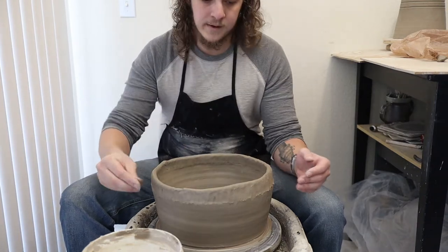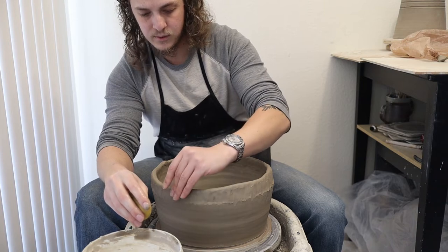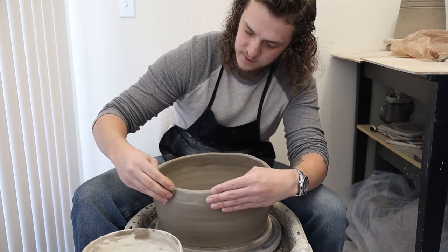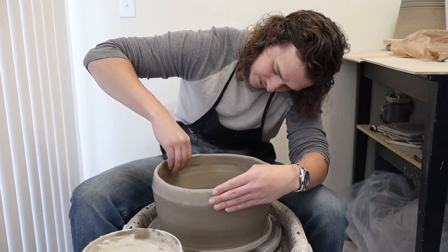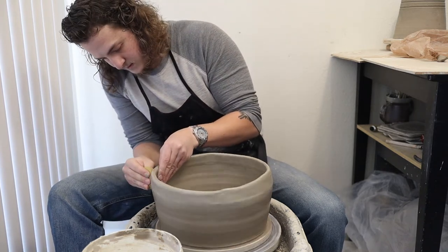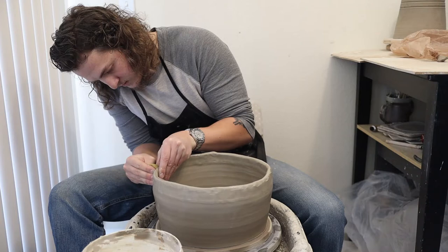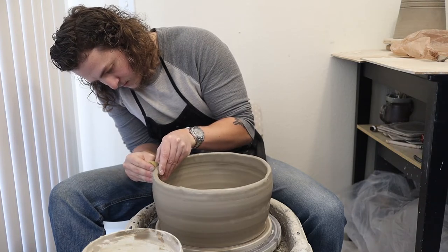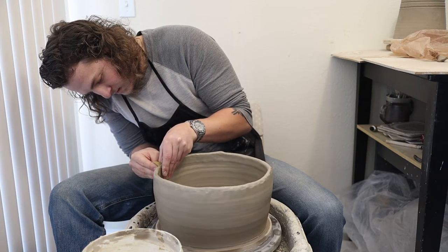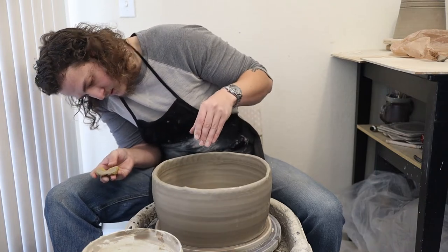That's looking pretty good right now. Now I'm going to grab my sponge and really wet just this coil that I just added. I don't want to wet the rest of the pot too much because I don't want that to get too soft. So I'm just wetting my sponge and holding it there to get it nice and damp, ready to throw. I'm going to use the sponge on the outside to smooth out that connection. Right now I'm not really worrying about throwing and pulling the walls up at all — I'm really just trying to smooth out the ridges from my fingers.